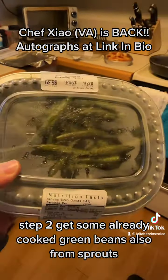get some already cooked green beans, also from Sprouts. Bussin' as well.